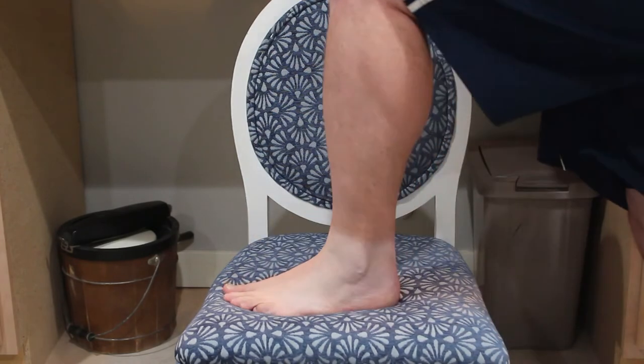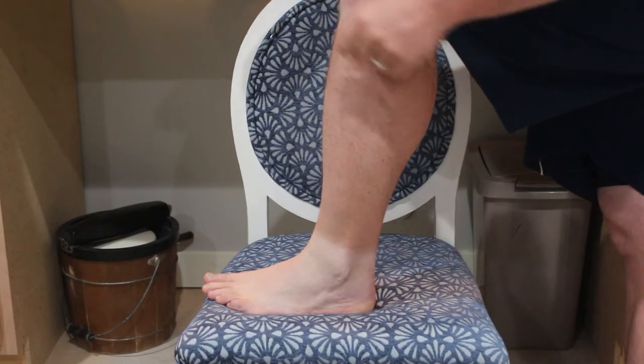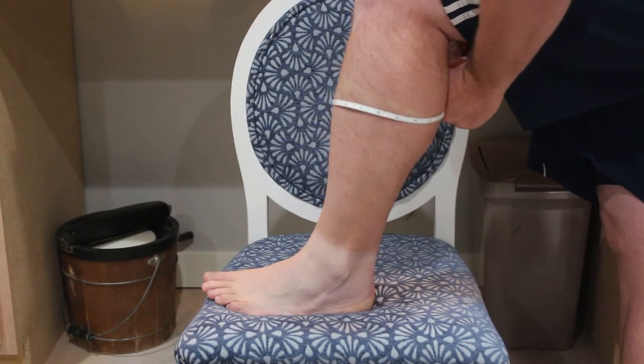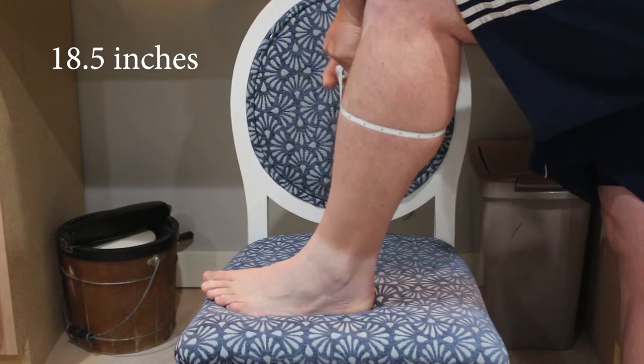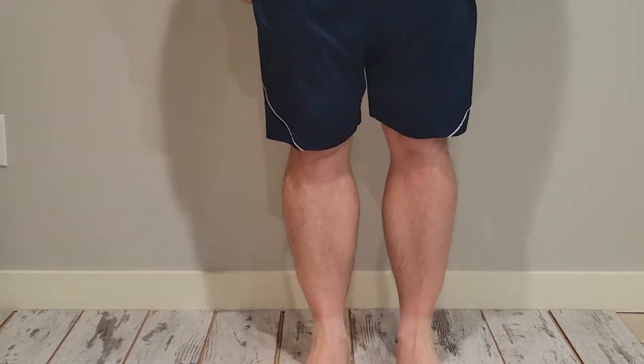Here's my calf before doing any calf raises, so they're not pumped or anything — just measuring. We go around the biggest part of the calf. So these are my calves before.